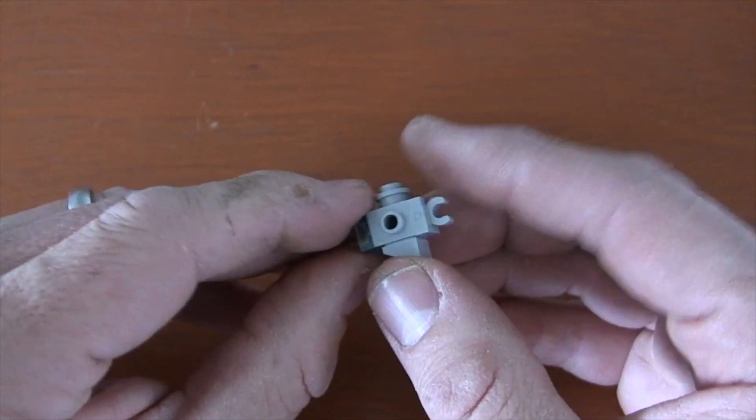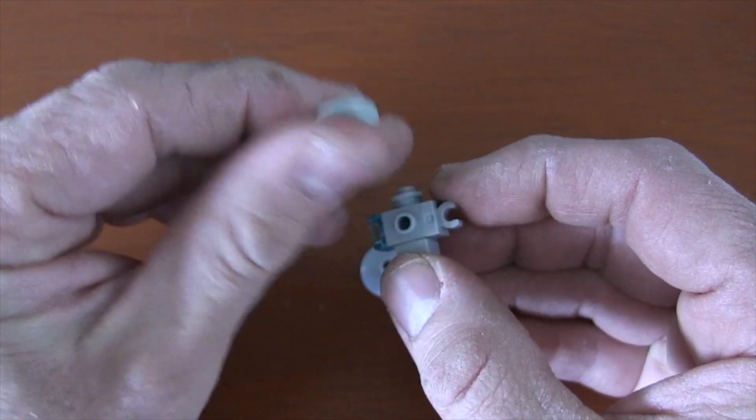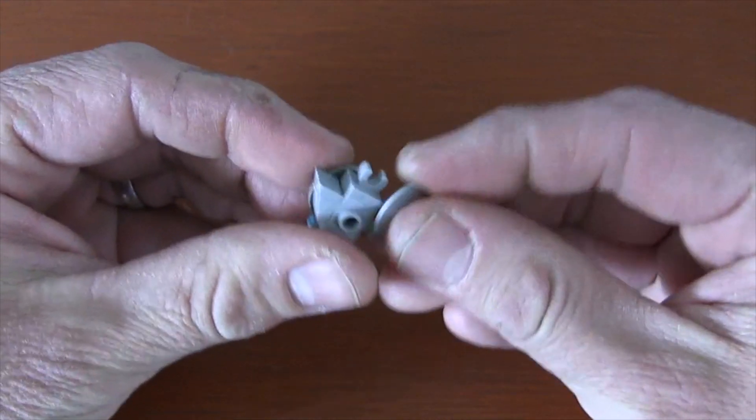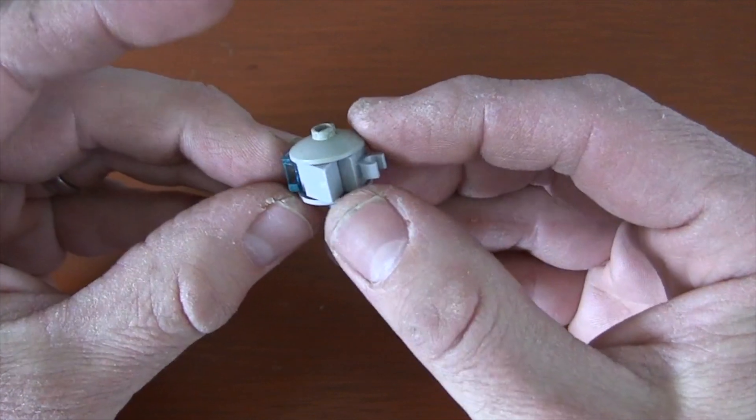Now to create that round look of the Falcon, we're going to get a 2x2 inverted radar dish and just put one on the top, one on the bottom, and there we have a mini Millennium Falcon.